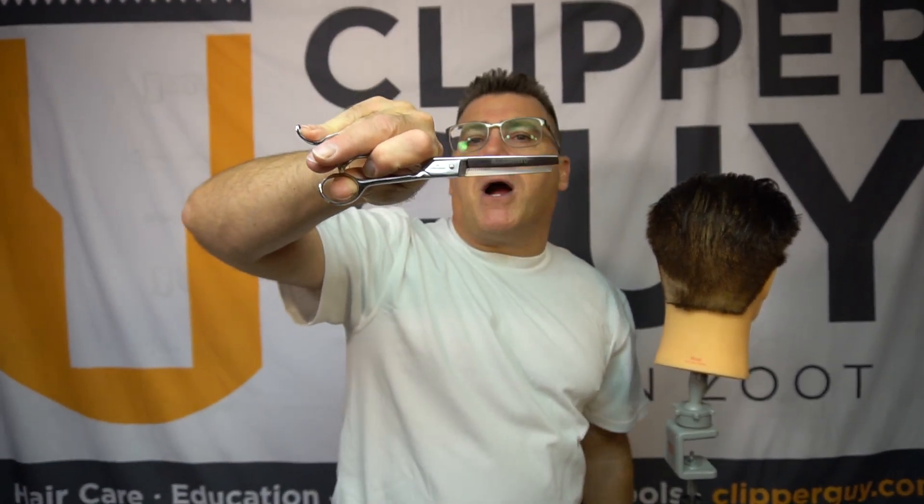Proper use of blending shears — blending shears in men's hair cutting are used for blending and reducing bulk. There are two videos that specifically take you through the tips and tricks you need to know for proper blending with a classic barber blender.